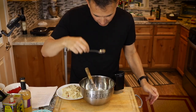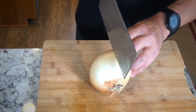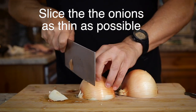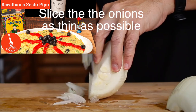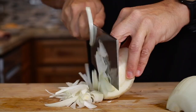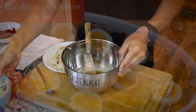Taste that one more time. That's really good. If you are interested in more bacalhau dishes, you can check out my playlist on YouTube or my website justcookwithmichael.com. I have bacalhau à Zé do Pipo, which is almost like a shepherd's pie — a mashed potato bacalhau dish. Or bacalhau com natas, which is bacalhau with cream sauce and potatoes. Bacalhau com alho. There are so many ways to make this dish. Honestly I'm not sure if I have a favorite because they're all pretty good.